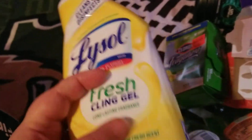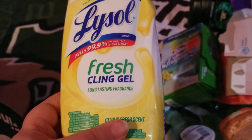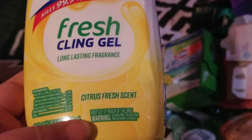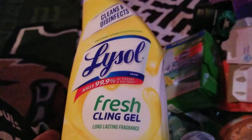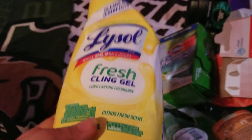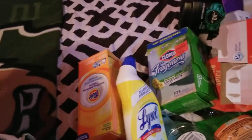I went through a Lysol Fresh Clean Gel Tulip Bowl Cleaner in Citrus Fresh scent. Would definitely repurchase this — I love the Lysol Tulip bowl cleaners, especially the cling gel. I think it just works better.